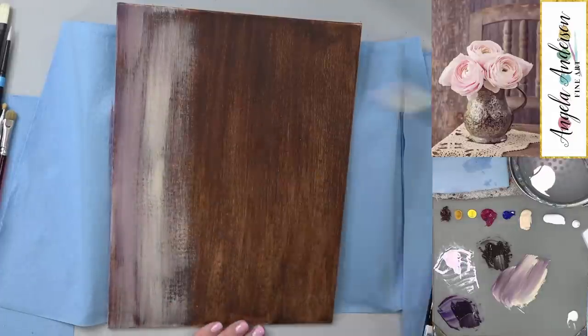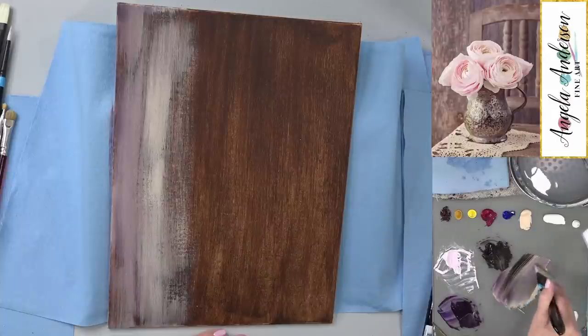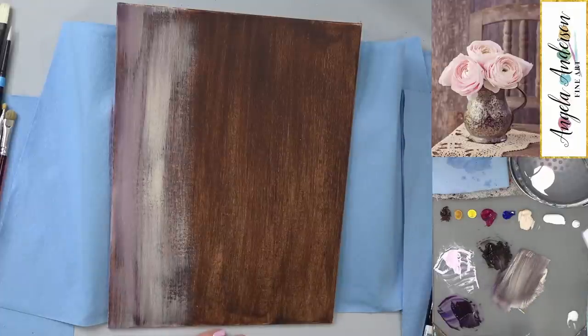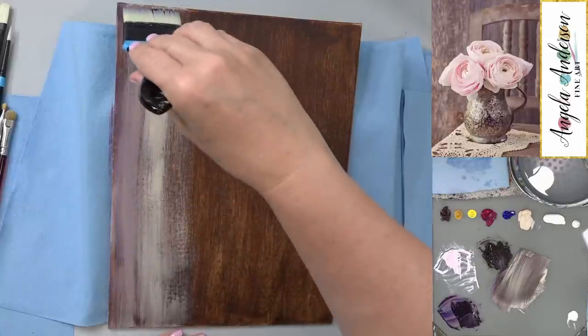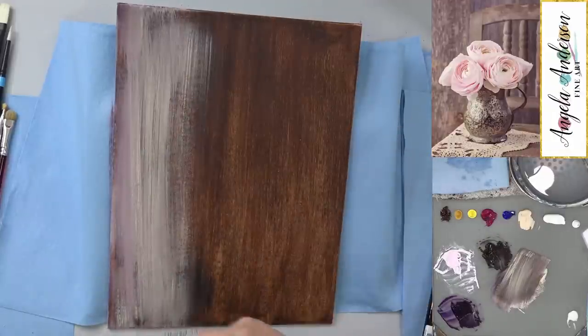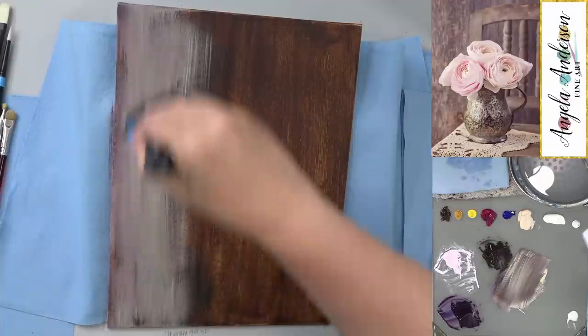I'm switching to a different brush because I don't like the little stripes I'm getting. Just a few strokes — you should be able to see all the colors on there. We're just going up and down for this wood grain that's in the very back.